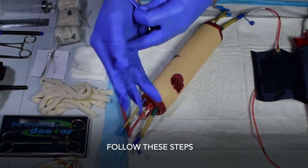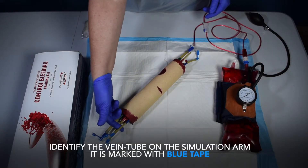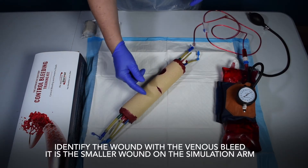Follow these steps. Don a pair of clean gloves. Identify the vein tube on the simulation arm — it is marked with blue tape. Identify the wound with a venous bleed; it is the smaller wound on the simulation arm.